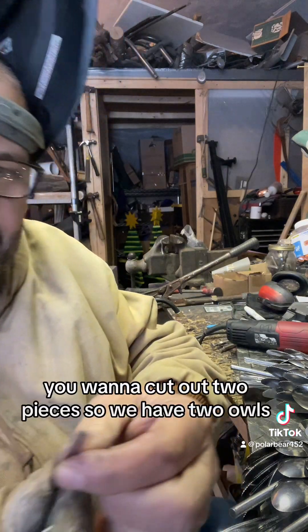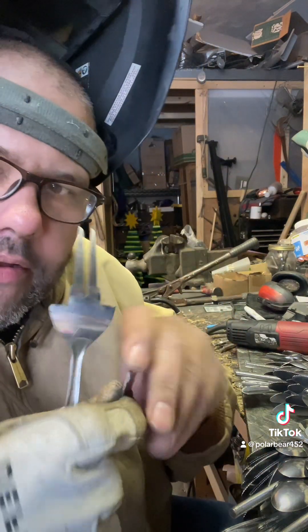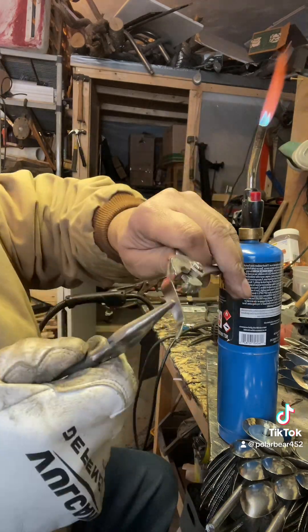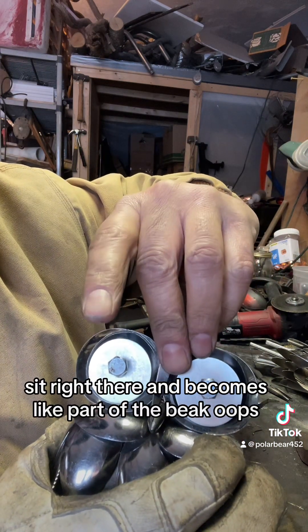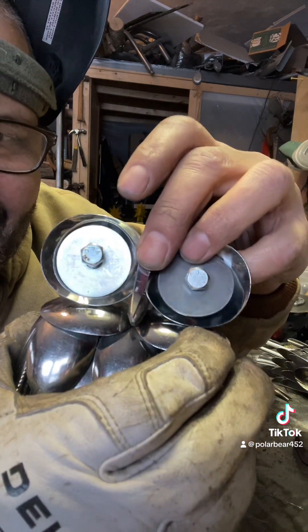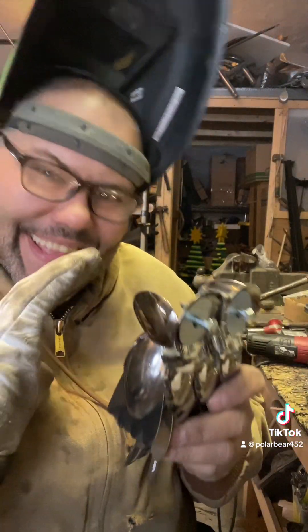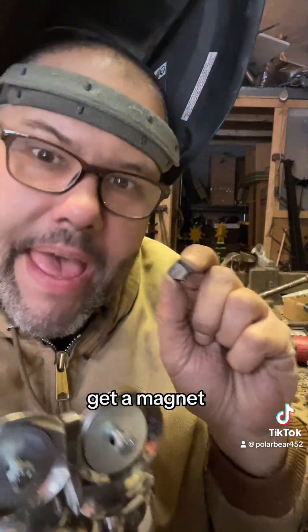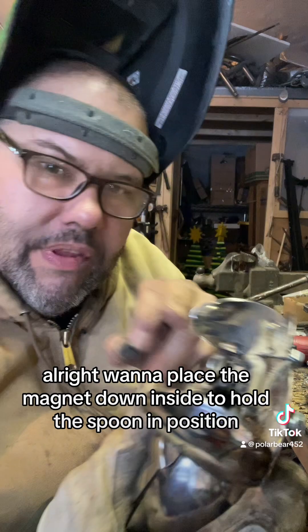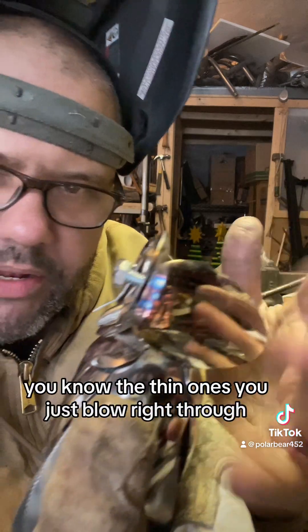Take a big serving fork and cut out two pieces — we have two owls. If you don't have one of these, just use a spoon handle and shape it, just add a point to it. Put a couple of bends on it. You want this piece to sit right there and become just like part of the beak, and it hides the seam where the two spoons work together. For me, these are the worst pieces to put on. Get a magnet — place the magnet down inside to hold the spoon in position so you can tack weld it, pull the magnet out, and then finish welding it in. That's why we want the thicker spoon, because with the thin ones you just blow right through.